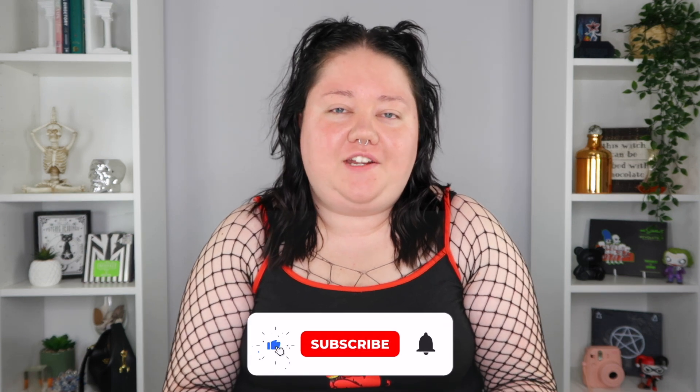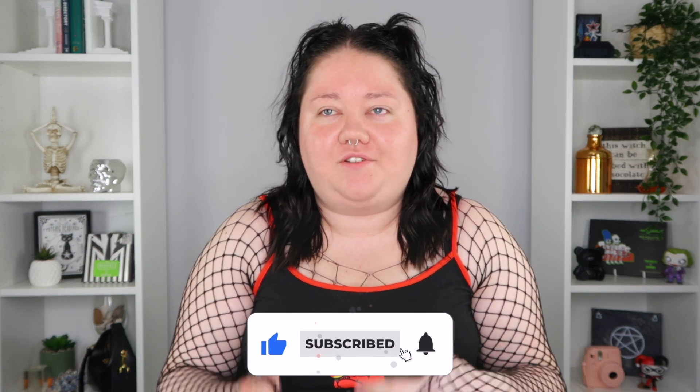Hey, welcome to a new video. In today's video I'm doing a grunge/alternative sort of edgy makeup routine. It's kind of turned into my everyday makeup routine and I absolutely love it, so I wanted to share how I do it with you guys. I look like a bit of a sweaty mess right now because it's so hot in the house even though it's like 7pm. So I'm gonna zoom you guys in a little bit, get up close and personal.